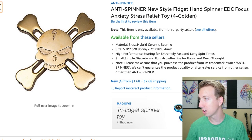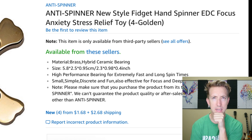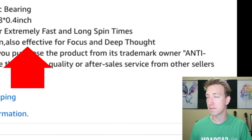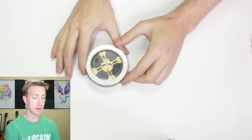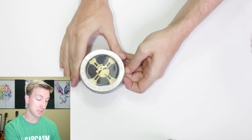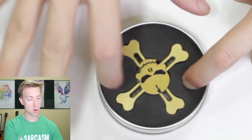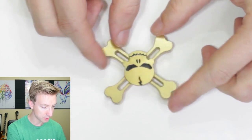The first fidget spinner we're looking at is a skull and crossbones with a little lightning bolt on his head. It's called an Anti-Spinner — wait, does that mean it doesn't spin? It's gotta spin. Let's check it out: small, simple, discreet and fun, also effective for focus and deep thought. Let's go ahead and buy this. Look what came in the mail — it is the skull and crossbones fidget spinner. Wow, this tin can case is really cool. None of my other fidget spinners came in such a cool case.